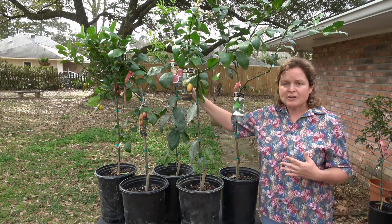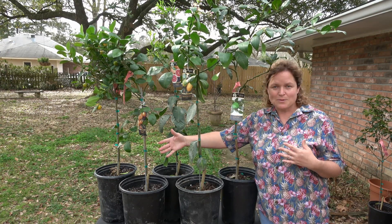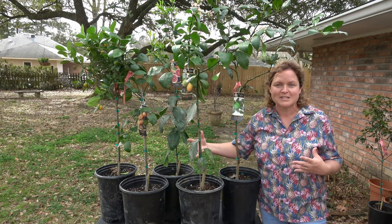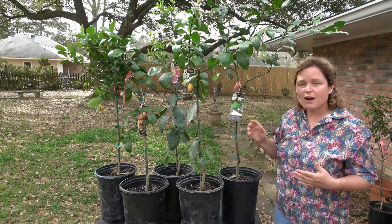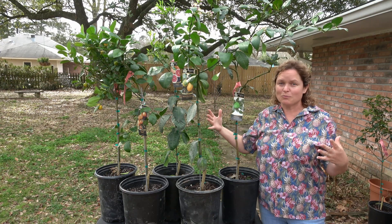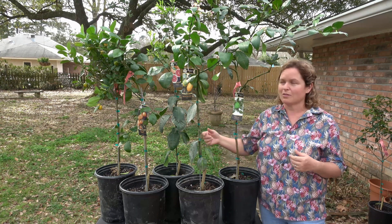Grapefruits and navel trees are going to be mid-range cold hardiness, followed by satsumas. Satsumas are a little bit more cold hardy here in Louisiana and that's probably the number one citrus we're known for growing in our state. Finally, kumquats are going to be our most cold hardy of all the citrus trees. You could plant those in the ground in south Louisiana, but really still in a container in central and north Louisiana.